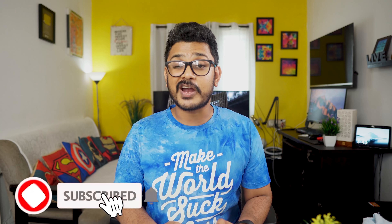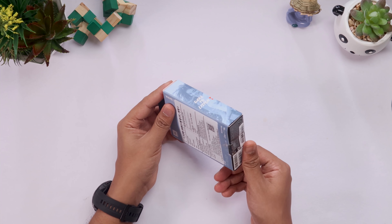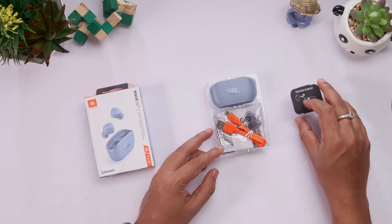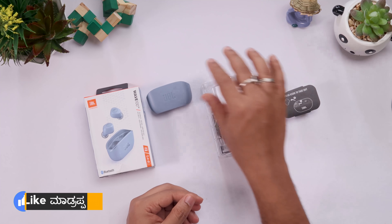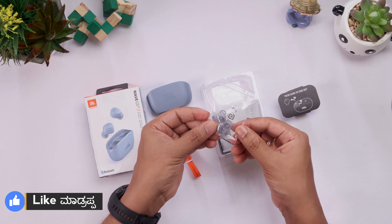This True Wireless Earbud is in the 4K price range. This is the first impression of this earbud. First of all, this is the Wave 100 True Wireless Earbuds. This is the box — it opens up to reveal the case. This case has a specialty: it features a top-less design. It also comes with a USB Type-C charging cable, which is a quality cable.